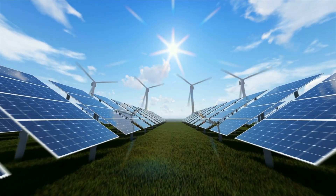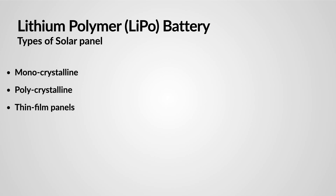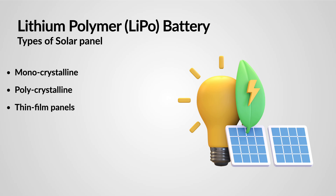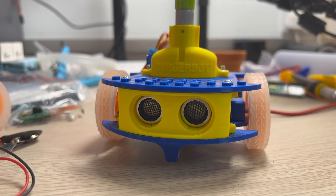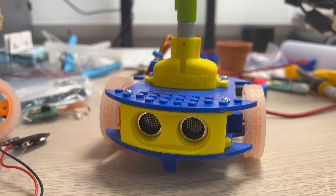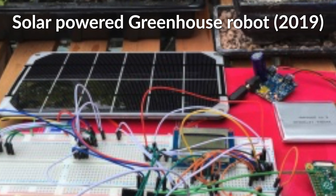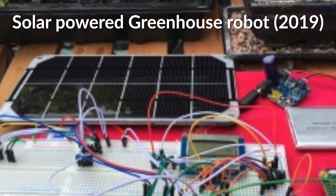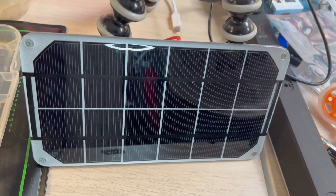Now let's explore solar power as an alternative energy source for robotic projects. Solar panels convert sunlight into electricity, providing a clean and renewable power source. There are various types of solar panels to choose from, such as monocrystalline, polycrystalline, and thin film panels — each with its own advantages and disadvantages in terms of efficiency, cost, and flexibility. Since solar panels can only generate power during daylight hours, effective energy storage and management are critical for continuous operation.